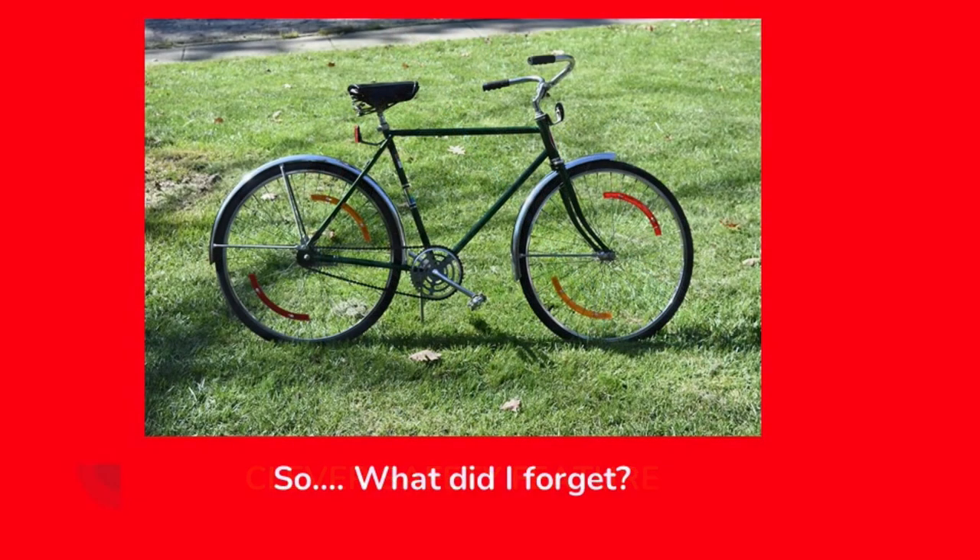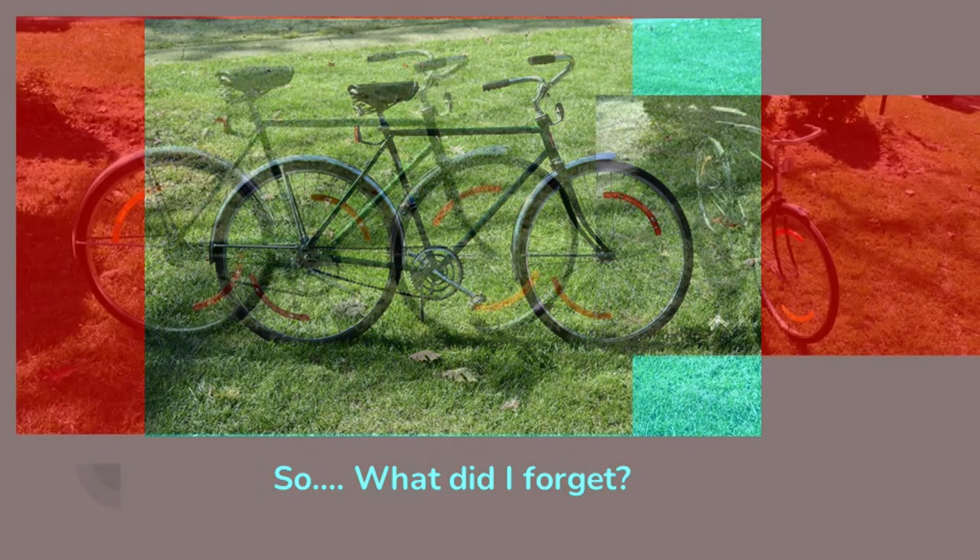It looks like I'm all done here, but can you see what I forgot? I forgot the chain guard — I had set it off to the side. But here's the bike all reassembled. Everything's cleaned up, everything's lubricated. I purchased new reflectors front and back and those great big reflectors for the wheels. This bike is going to be highly visible when a car's headlights hit it, so everything is ready to roll on this bicycle.